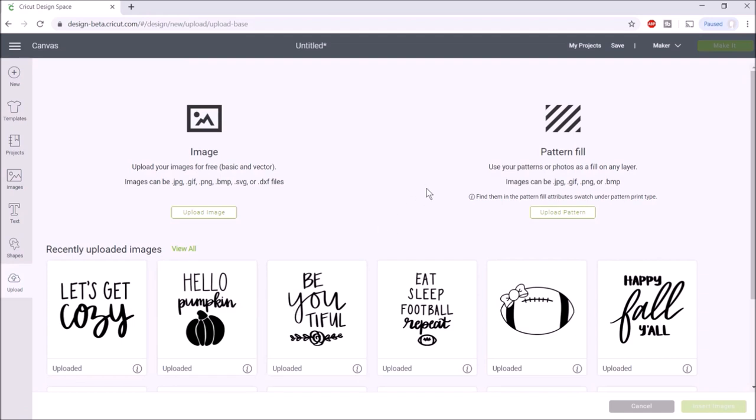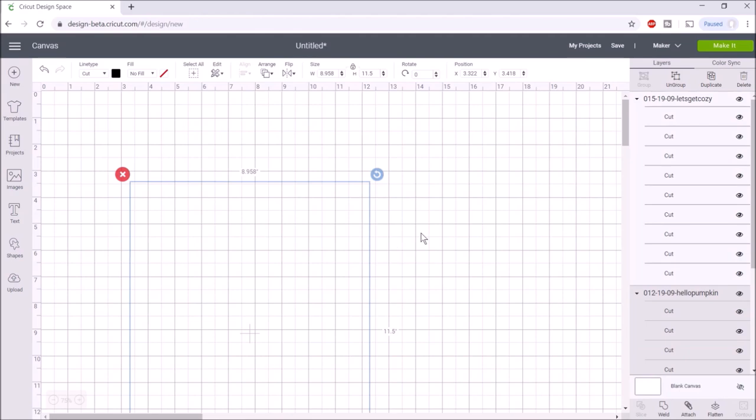These images are available for patrons. I started a Patreon account as some of you probably know — it's a way to support my channel, but I also wanted to have perks for patrons. All of these on the top row are hand-drawn SVGs available for patrons for personal or commercial use. I have two different tiers available — check the link below. I'll click on both images and insert them into Cricut Design Space.